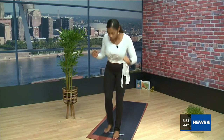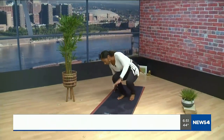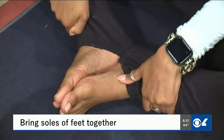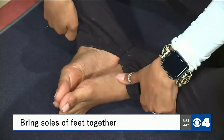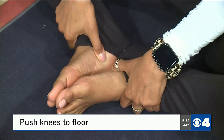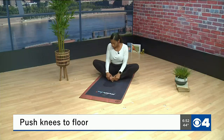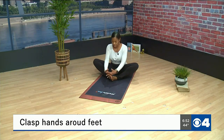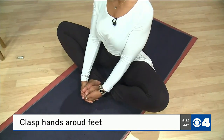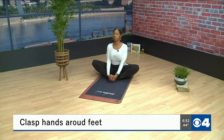Go ahead and grab your mat and let's get started. For this pose, come down to sitting on your mat, then bring the soles of your feet together. Once you've got a nice foundation, start pushing your knees as far as feels comfortable down to the floor, and clasp your hands around the bottom of your feet. You want a nice tall spine here.